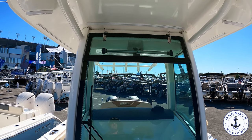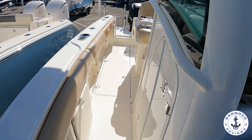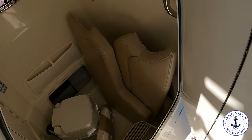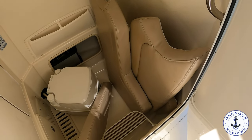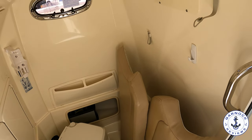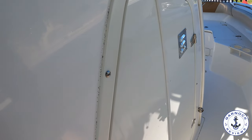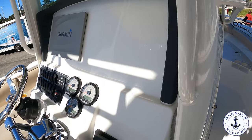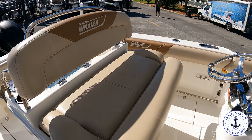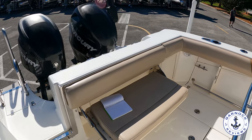The T-top is actually forward of the console, so it gives protection to that seat too. And if you want to spend all day on the water, especially with young family on board, you'll appreciate that this console has a heads compartment built into it. Inside you can also see the cushions for the bow and access to the wiring for the electronics. For a boat that measures 25 feet in length with a beam of 9 feet, she's got 172 gallons of fuel capacity. I think this is a very well-equipped boat offering great value for money, and I'm personally not surprised that it's been snapped up already.